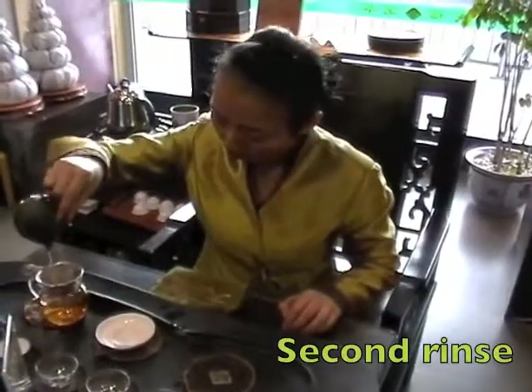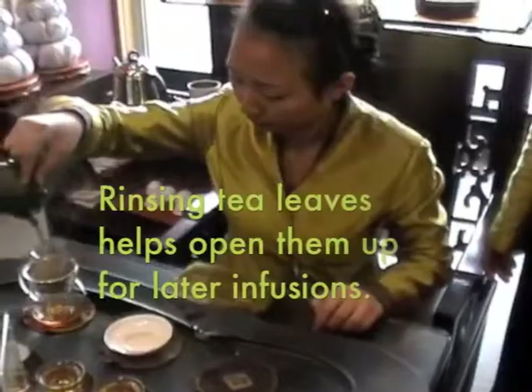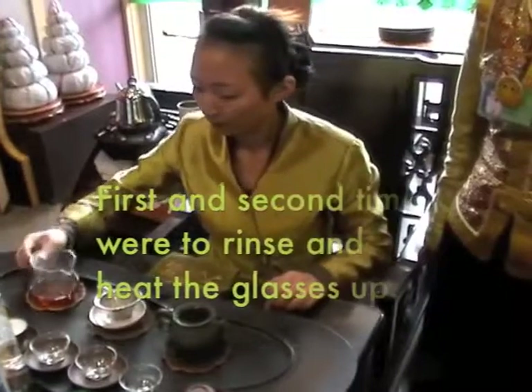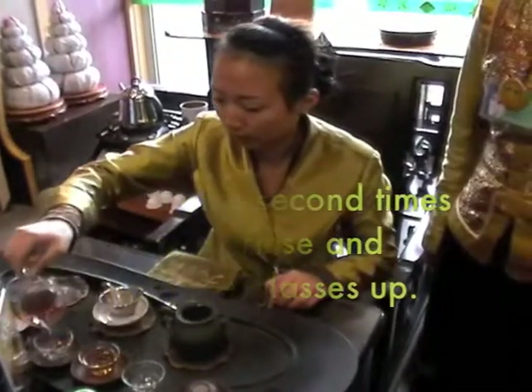Second rinse. The first and second infusions were just to rinse and heat the glasses up, and we're going to taste this third infusion.